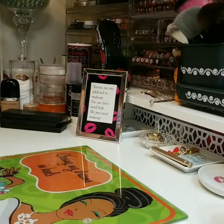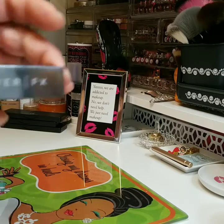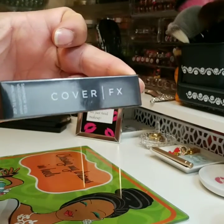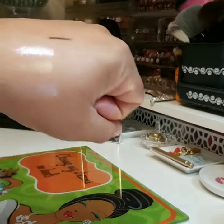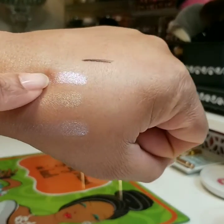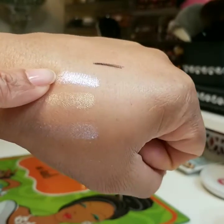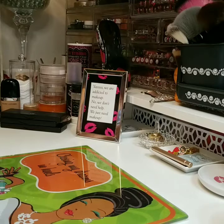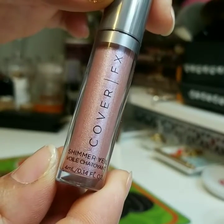My next product is from Cover FX, and this is a shimmer veil. And this is the swatch from the shimmer veil — it's gorgeous. I have something similar to this from Stella. It's basically like an eyeshadow, and this is how it looks. It's gorgeous.